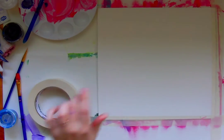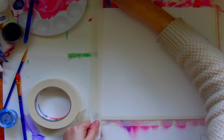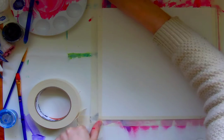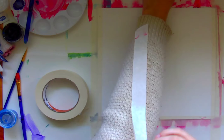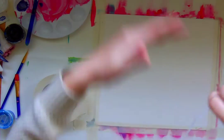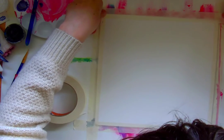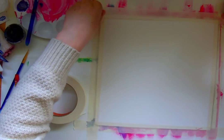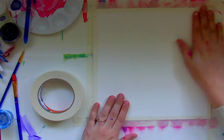This is going to be a blast — you're going to love this technique. There is no right way to do it as long as you have fun. I'm really taking time to get that tape not so sticky. Alright, so now my painting surface is all ready to go.